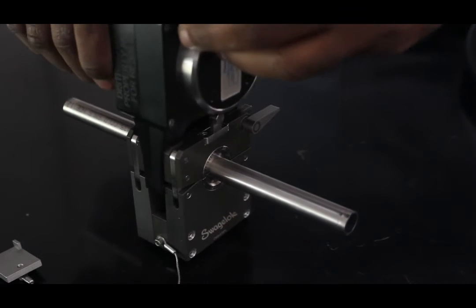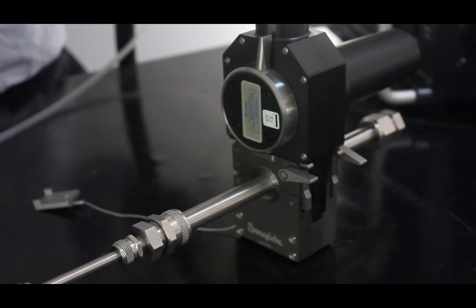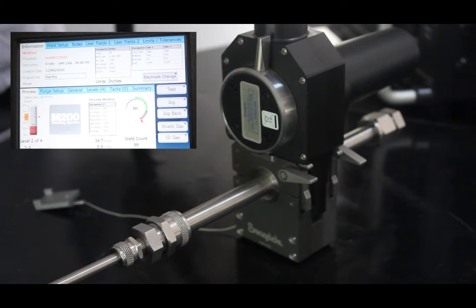Once the weld head is fixed properly and the user inputs the details, the tungsten electrode rotates axially around the fixture tubing, creating an electric arc that fuses the two pieces together.